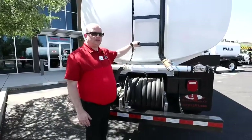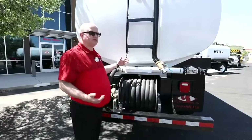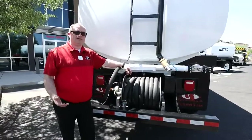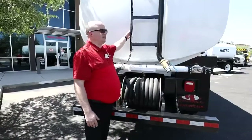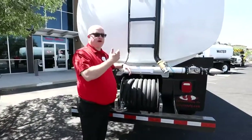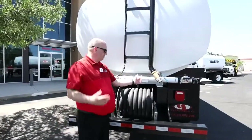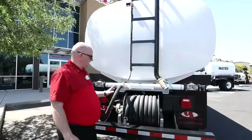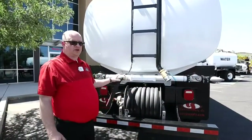Customer feedback drove changes to this ladder system too. A customer called two years ago and said his driver with a size 15 wide-E boot had only his toes touching the ladder. So we moved the ladder back two and a half inches so he had a good grip and could safely get up and down to do an internal tank inspection or unplug the hydrant fill. So we have different bumper options, different spray head options — but this is the standard Curry 4K.